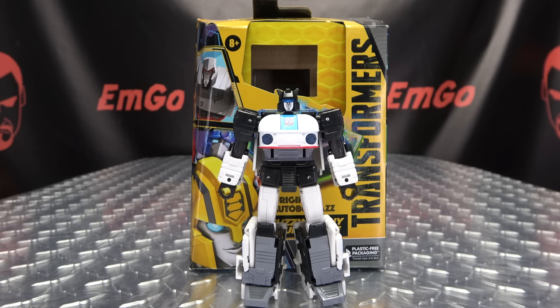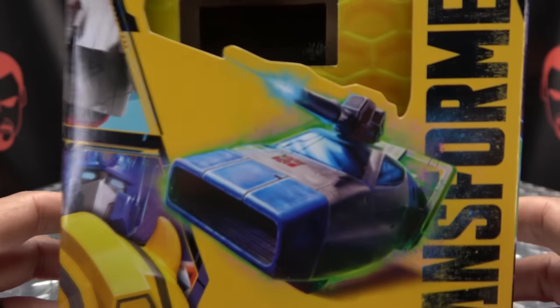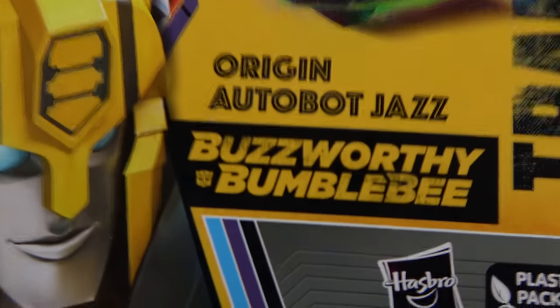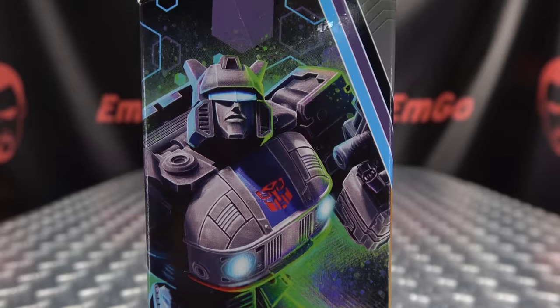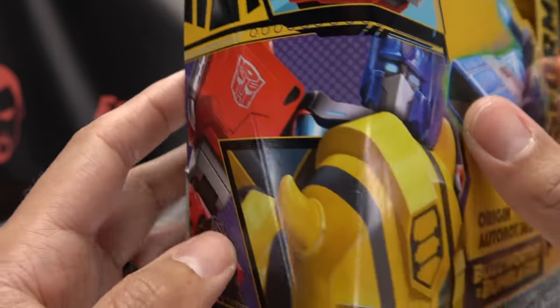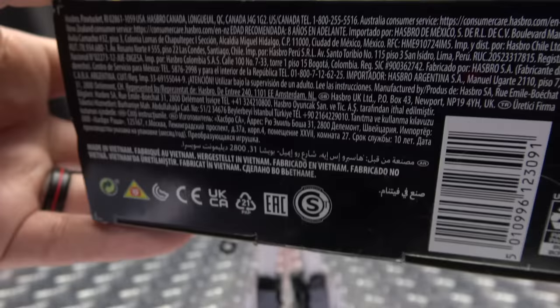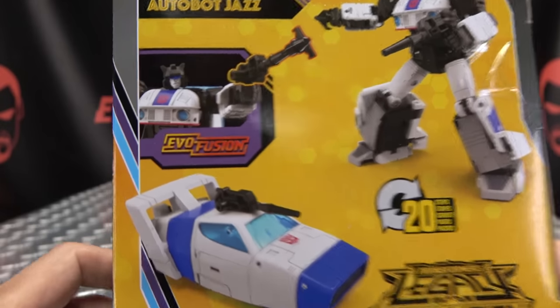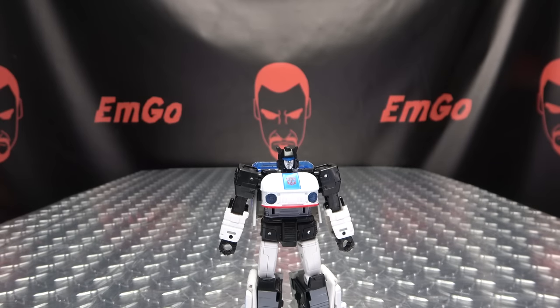Here we are, and there he is. First and foremost, as always, we'll take a quick look at the packaging. Right up front we have Jazz in his alt mode — Origin Autobot Jazz, Buzzworthy Bumblebee, Transformers. On this side of the box we have Jazz. On the other side we have some characterizational images. Up top, Legacy Evolution; on the bottom, barcodes on the back. You have your obligatory product shots, the Evo Fusion, and that's basically it for the packaging.